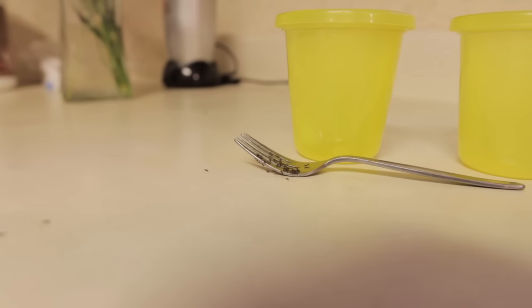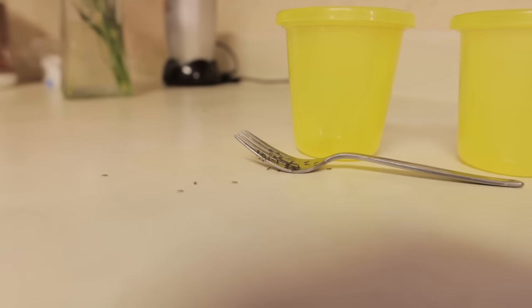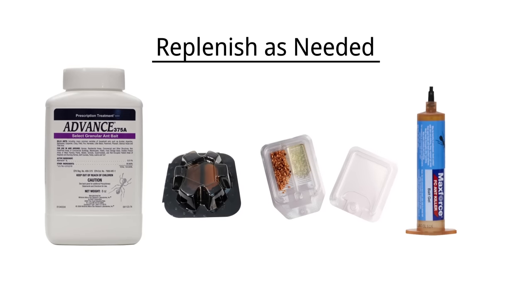Take care not to place the bait directly in the way of an established trail or on the ants themselves, as this will cause the ants to avoid the bait. You should check the bait placements once a week and replenish as needed until you are no longer seeing any ants.